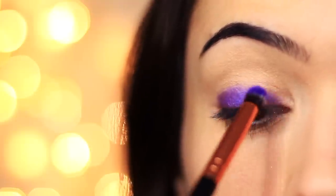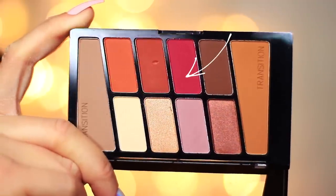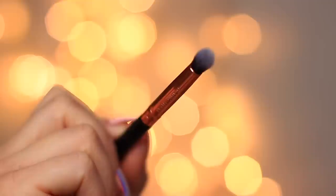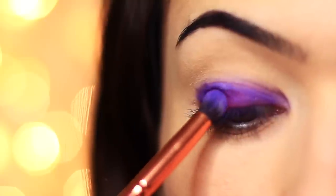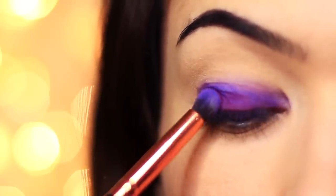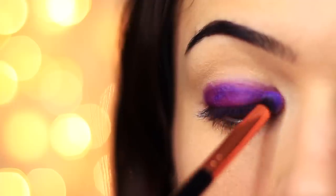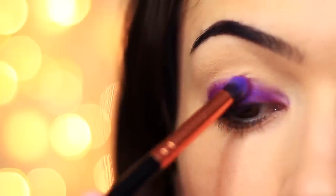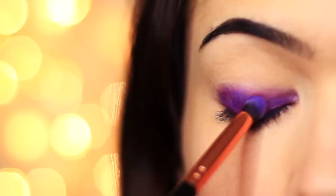Once I covered the lid area and the lower part of the lid, I went in with the raspberry eyeshadow. I loved the combination of these two colors over one another, so I took the same brush I was already using and just tapped a little bit of that eyeshadow over the liquid eyeshadow. And this is kind of where everything went a little wrong — certain areas held on a little bit better, certain areas were perhaps a little bit too thick, and you end up with this sort of patchy mess.